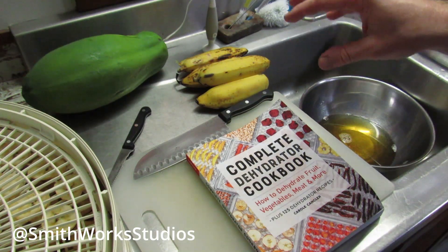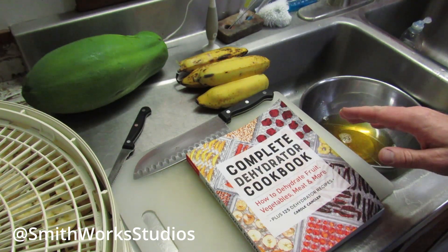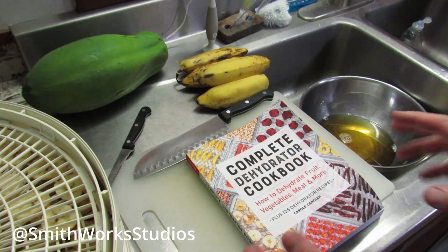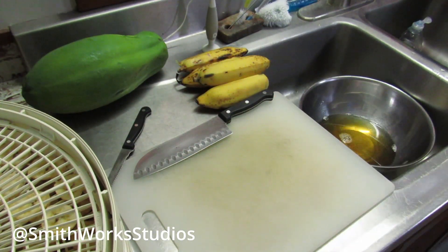Acidulation is basically taking a fruit and putting it in a bath of a mild acid, and that stops an enzyme and keeps it from oxidizing once it's in the dehydrator. I really recommend this book — I'm not sponsored or anything, I just really like it, and that's where I learned this.